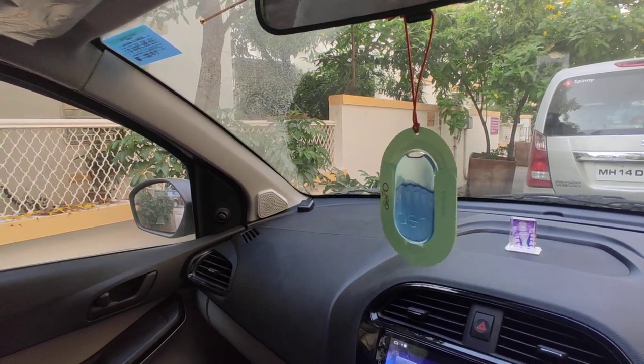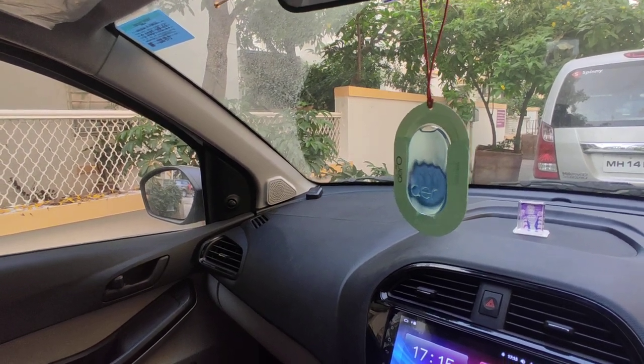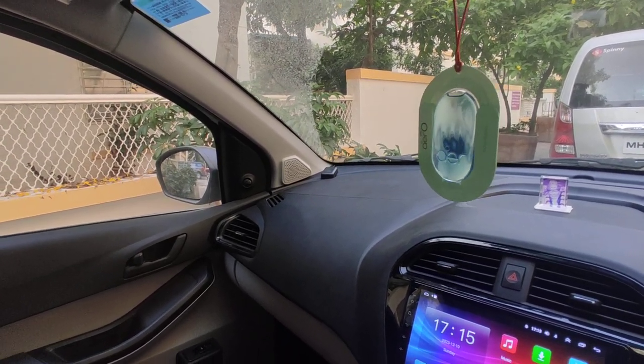So this was the short video on how to use Godrej Aero Car Fragrance. If you like this video, then please comment and share the video, and also subscribe to my channel. If you want to watch more such videos, you can check out my channel. Thank you for watching, thank you for your time.